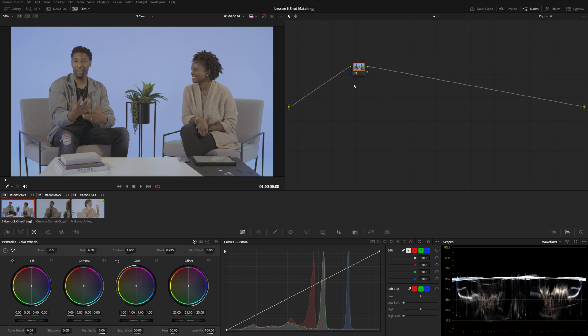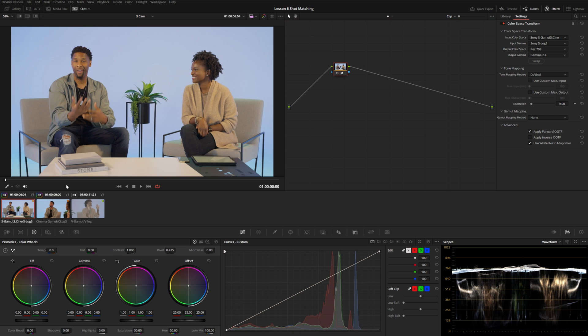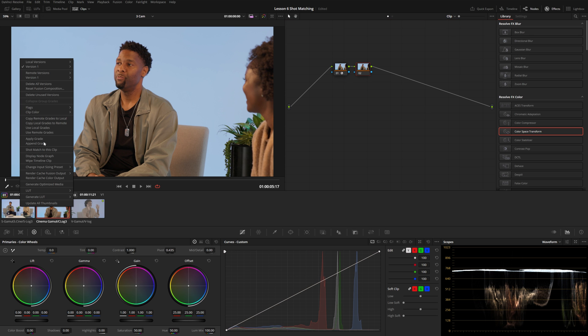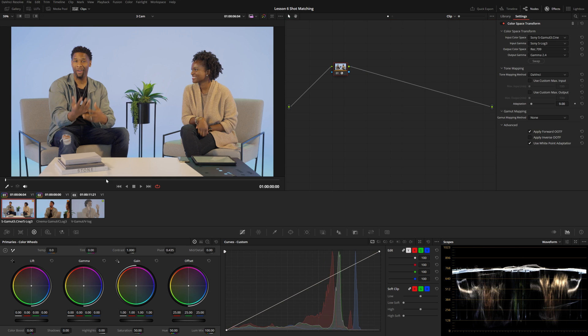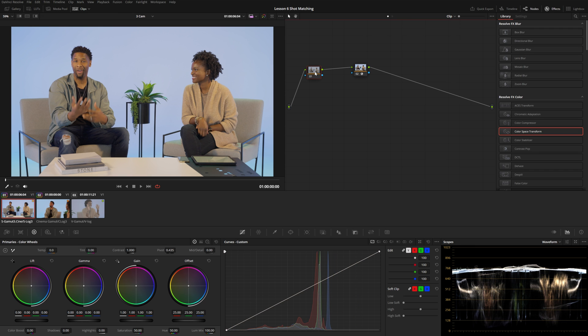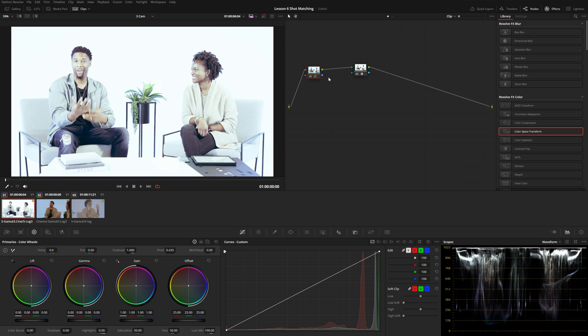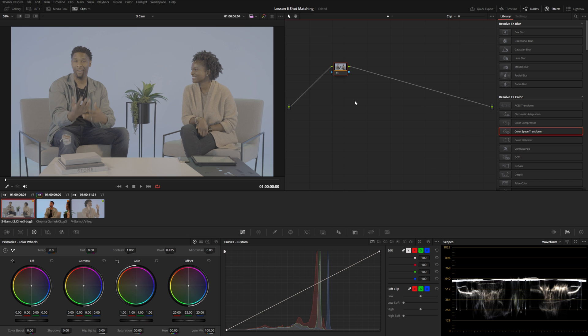In this example it made the background a lot more magenta-purple. These are both log images with no color management yet, and you can see just how off the shot matching feature works. Even if I set up a simple color space transform to get my footage into Rec. 709 and add a node either downstream or before the color space transform, it still doesn't really do anything — it looks way off. So this is just not an option at all, and we're going to do everything manually.